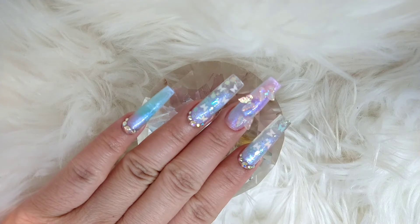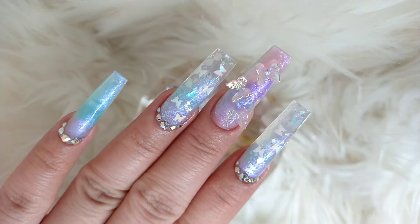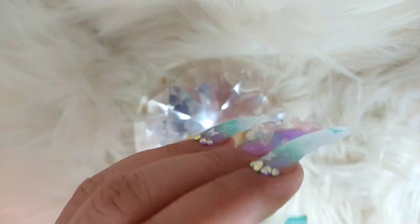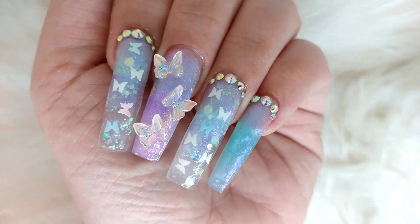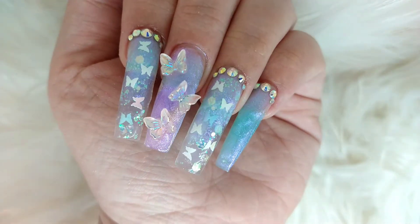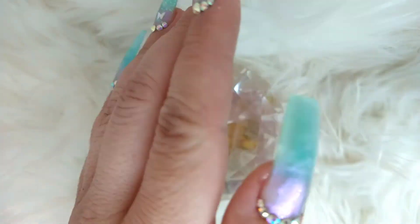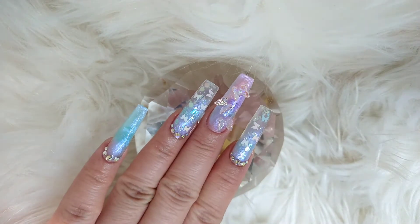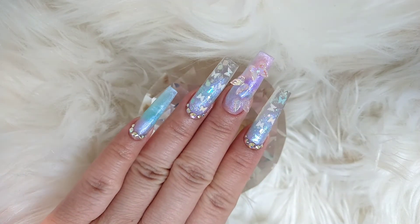Here's the finished look, guys - I hope you like it! Give it a thumbs up if you do, and comment down below to let me know if you like butterfly nails or not. I'm going to leave the end a little long because I want to share my thoughts about this new technique I found on TikTok. It's really, really good.